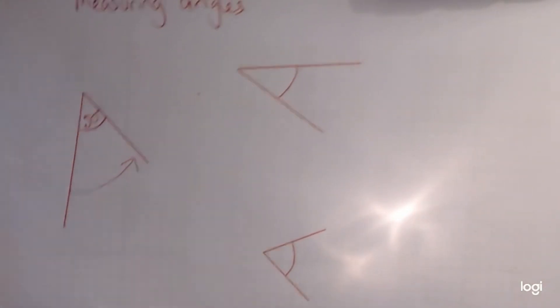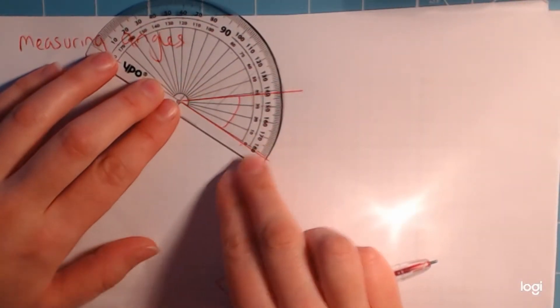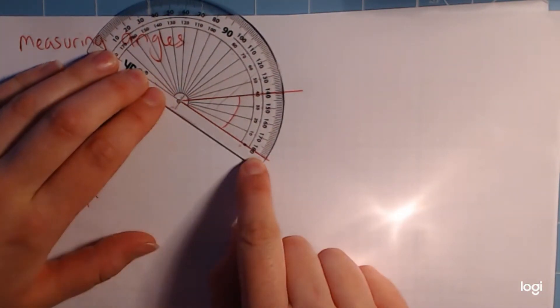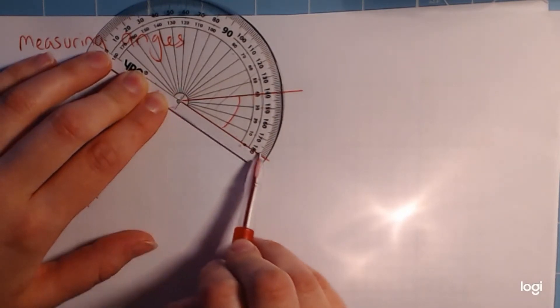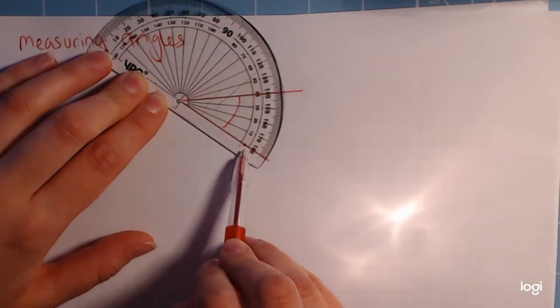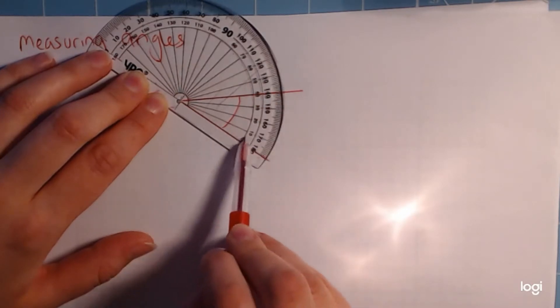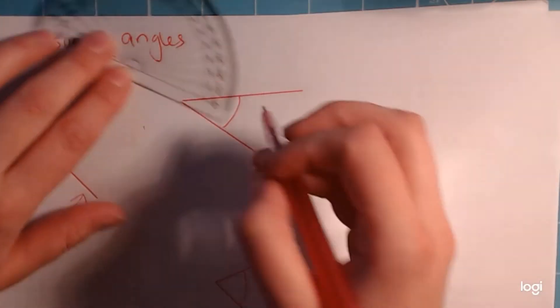Let's try another one. I'm lining it up the same way — the cross right in the middle of the circle. Starting at zero on the inside scale, because if I started on the other side I could end up at 140, which wouldn't be right. We want to start at zero, so we get 40 degrees on that one.